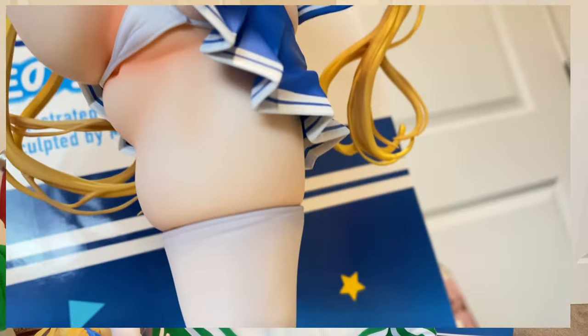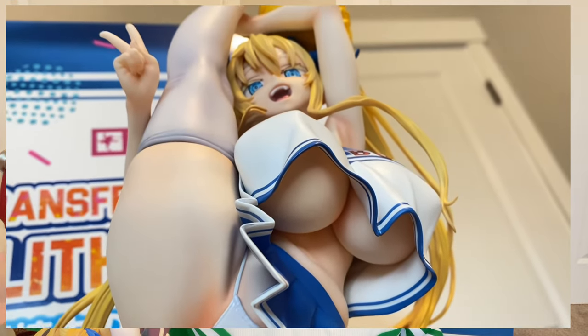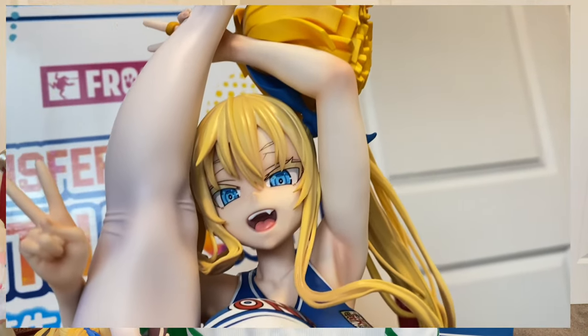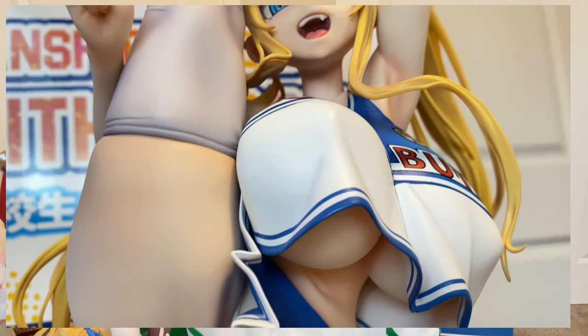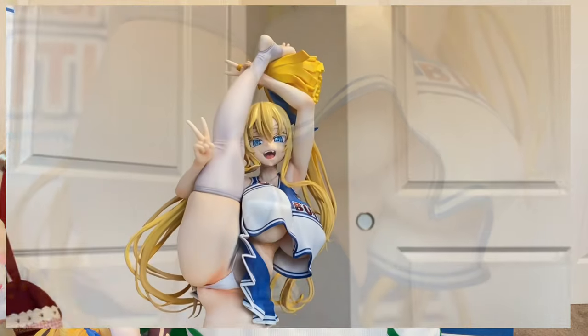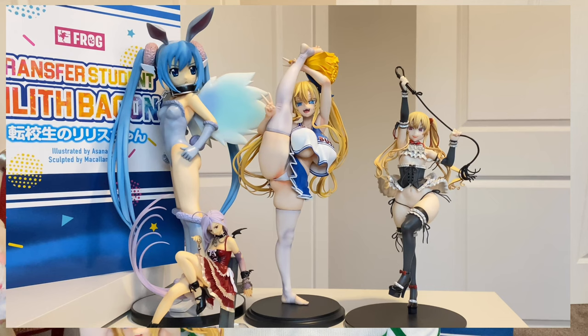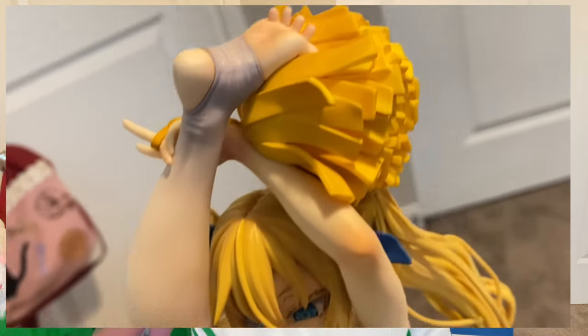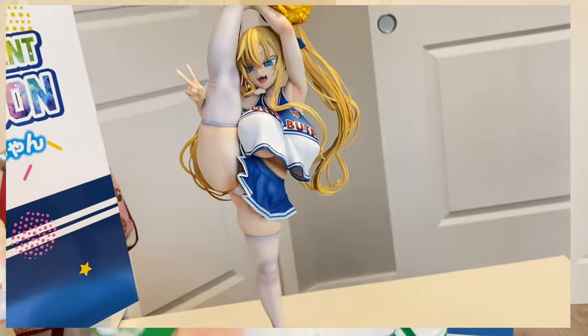This is three Asanagi girls now. I have the cowgirl Asanagi figure — I think you say it Irie — and I have Miss Korone, and now I have Miss Willis. She's a nice little addition to my Asanagi shrine that I will soon be creating, considering I have like four other Asanagi figures pre-ordered right now. I also have the Victim Girls box set. Once I get some more shelves I'm going to create a shelf purely for all of my Asanagi stuff.